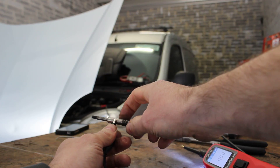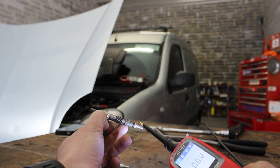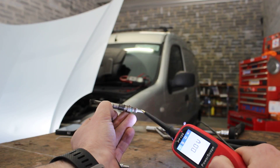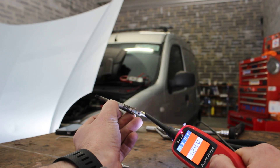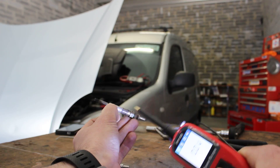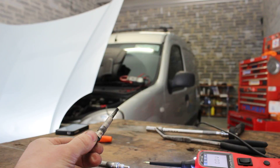Now we're going to check the glow plug that read OL and give it a power supply to see what happens. Probe on negative, then onto positive, and we give it its 12-volt supply. As you can see, it's not glowing red hot — and we wouldn't expect it to, because as we saw on the multimeter it was reading OL, which is open circuit, meaning there is a break in this glow plug. So this glow plug is basically fit for the bin.